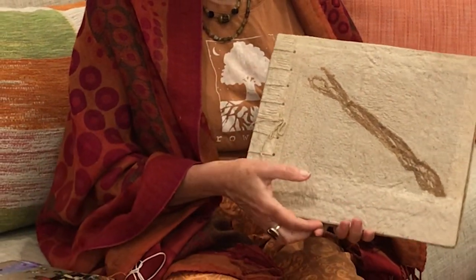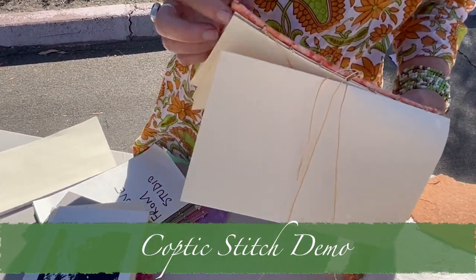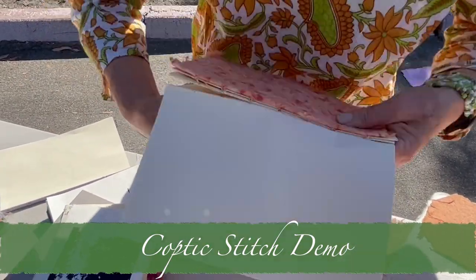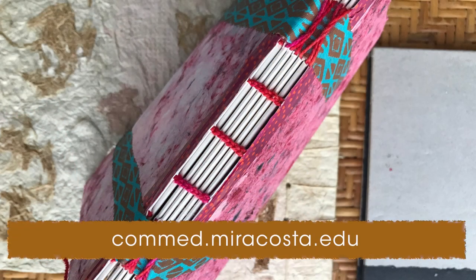This is a stab down book that we've made from handmade paper. I hope you join me and we'll see what you want to make. Thank you.